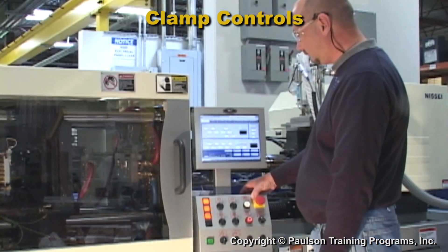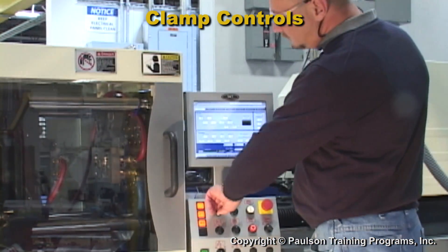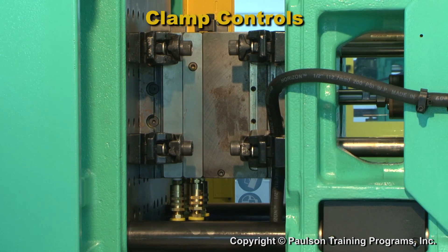When a signal is given for the mold to close, the moving platen should move quickly. This helps reduce cycle time. But before the mold halves touch, the clamp should be slowed down to avoid damaging the mold.